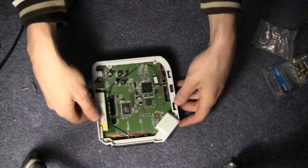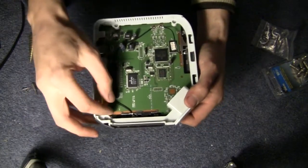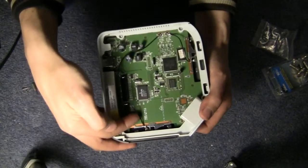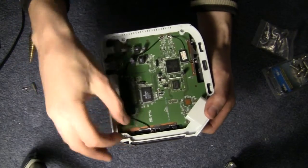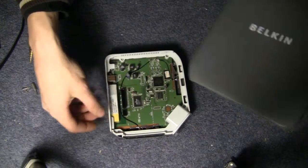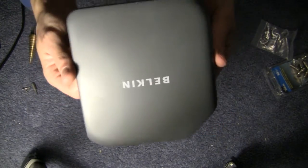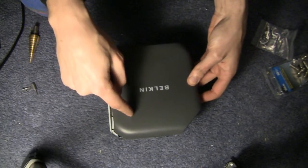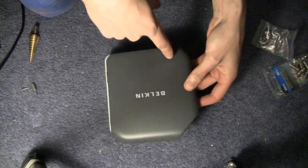Now that you're inside the router, you'll notice two wires — this one going to the upper antenna and this one going to the lower antenna. The next thing you want to do is take your cover and drill holes in the approximate locations of the ends of those wires.